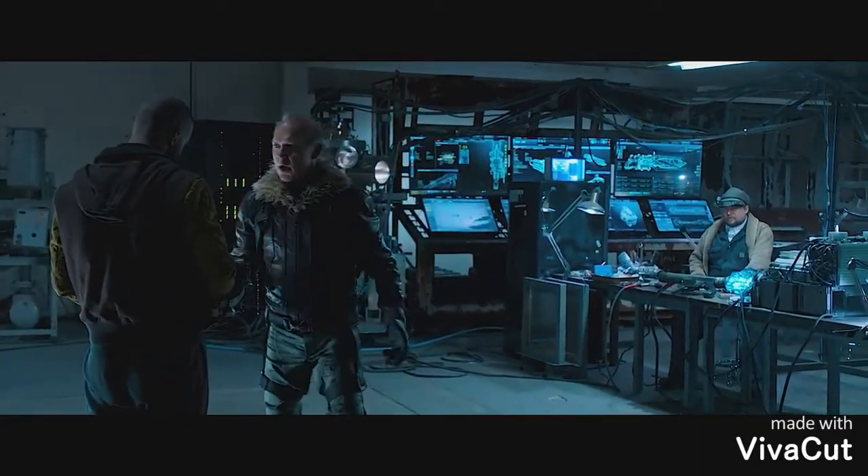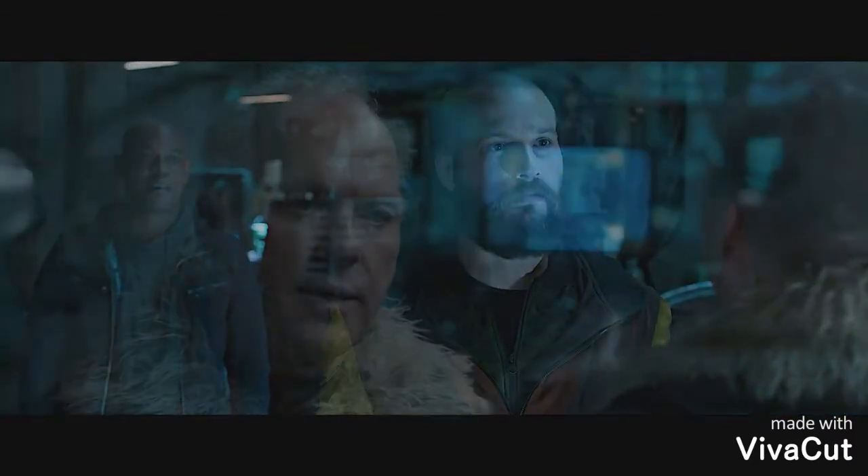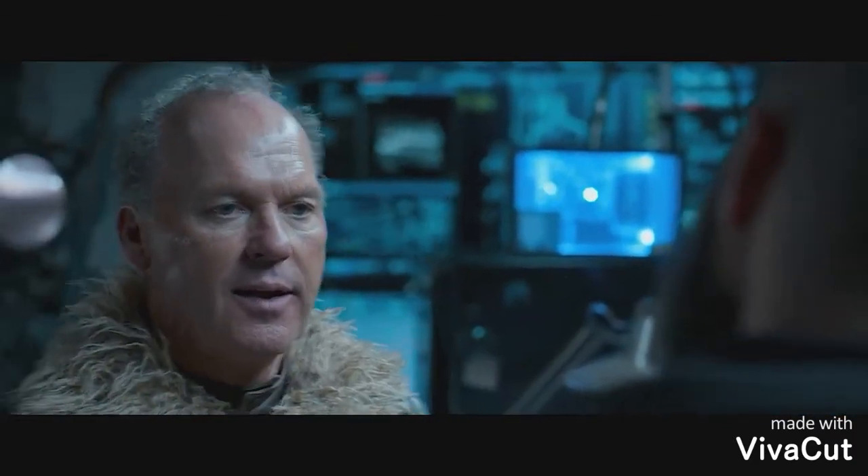How many times have I told you not to fire them out in the open? You said move the merchandise. You know what? I can't afford your bullshit. Get out of here.